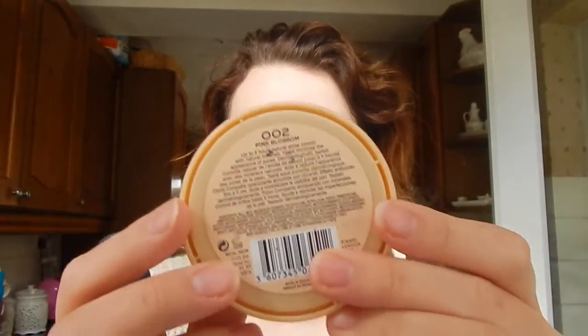I am now using my Real Techniques buffing brush with my Stay Matte Rimmel powder in number 2, which is Pink Blossom I believe. I swirl this around into the powder and apply it all over my face, apart from on my cheeks where I want my blusher to stick later.